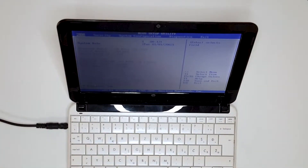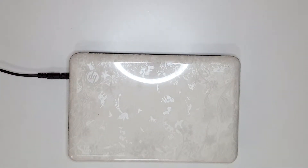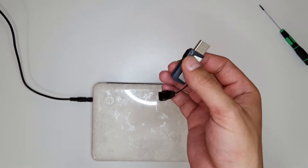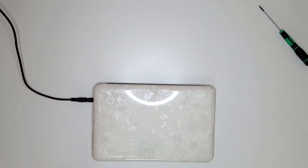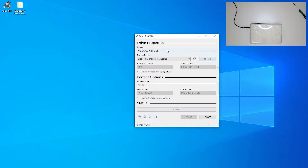Slowly put the battery in and it's good. Okay, let's turn it on. We'll go into the BIOS. Now let's go to Rufus — we need a USB flash drive.